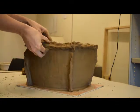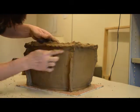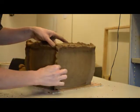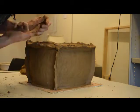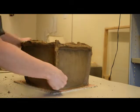At this height the walls are beginning to sag and deform. By adding a coil around the outside, the work is less likely to deform whilst it is drying in preparation for the next stage. She also uses this opportunity to reshape the vertical reinforcements so that they are more regular looking.